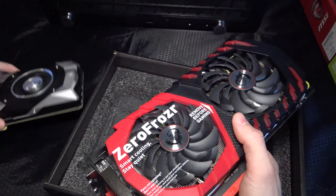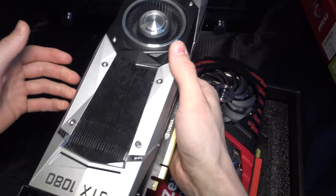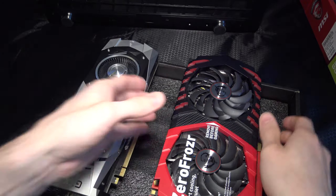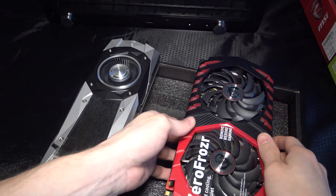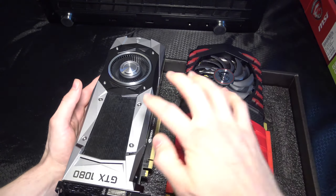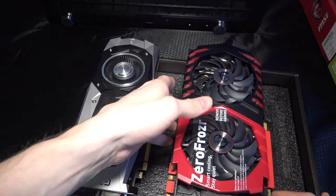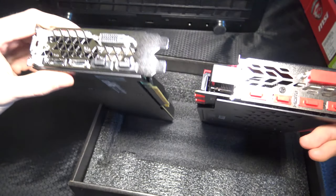This MSI is so much heavier as well — actually, wait. Comparing them in hand, I'd say the EVGA Founders Edition is oddly heavier. It's strange. You can really see the difference in size from the front. I'm trying to hold both cards without dropping them — they're too expensive for that.